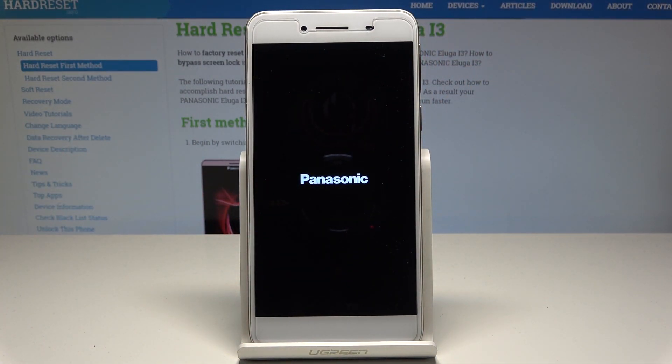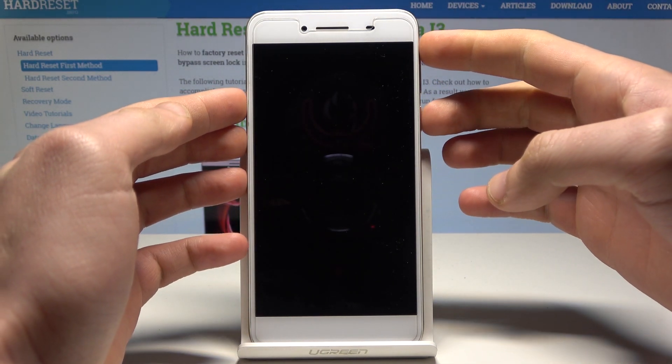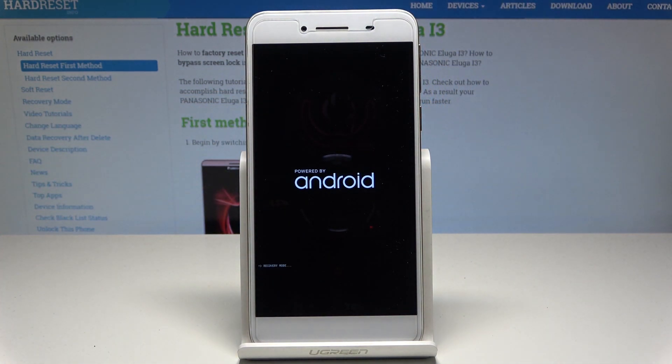Let's wait until your device is completely switched off, and then let's use the following combination of keys: power key and volume up. Hold down those two keys together — power key and volume up — and keep holding both keys, releasing them as soon as recovery mode pops up.